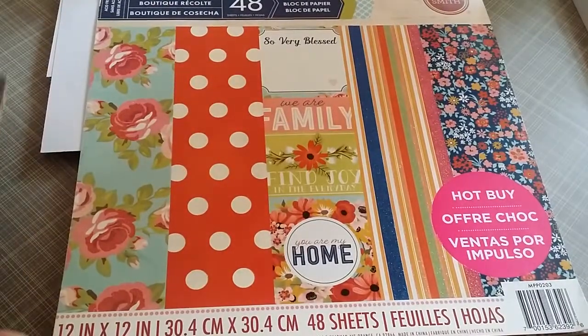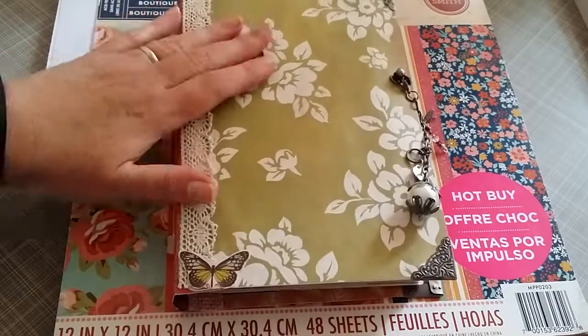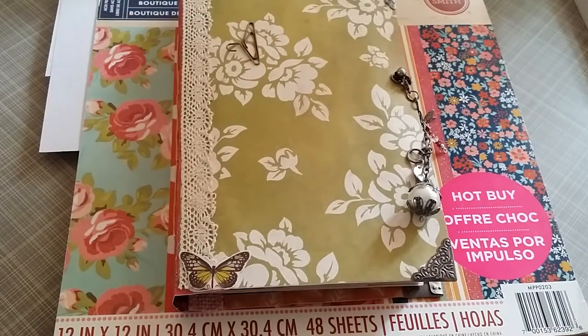Alright, that is my current journal flip-through. I'm working on another one and I'll talk to you real soon. Thanks for hanging with me for a little bit. Take care, bye bye.